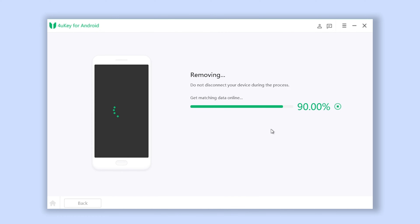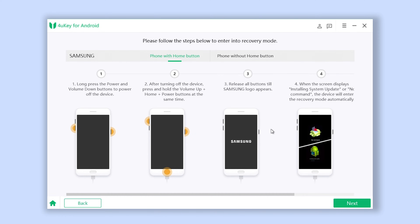Once confirmed, click on Yes to move on. Foruki will start the removal process. Here you will need to put your Samsung phone in recovery mode.